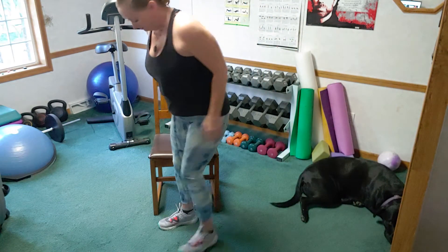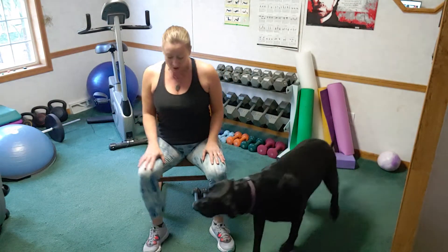Jen here, and today I have a workout for you entirely seated in a chair. We're going to go through strength and cardio drills — you don't even have to get out of the chair, but you can work every part of your body. Ready? Here we go.